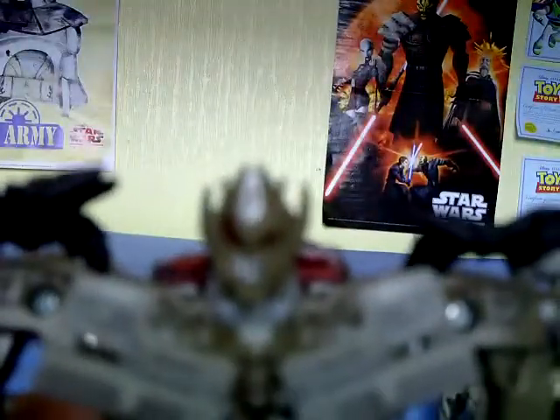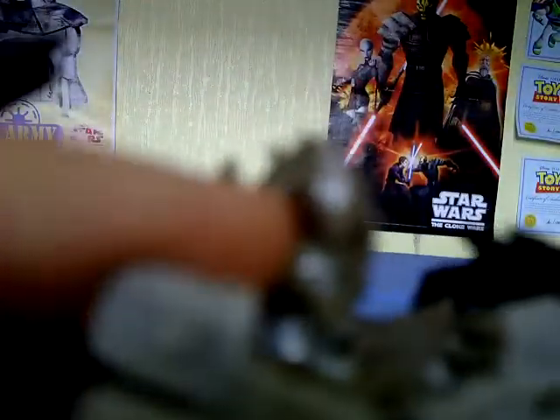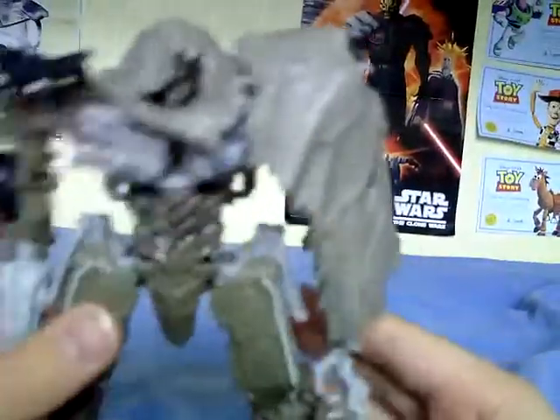You just plop this on his head and this will go into that hole there — just push that down all the way, and here you have Megatron with his cloak on. That looks fabulous.